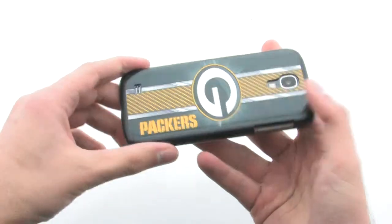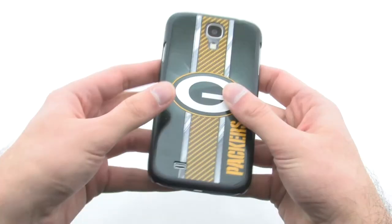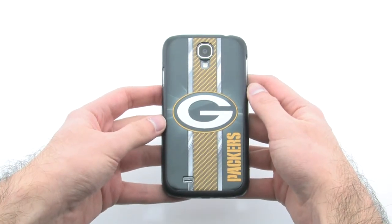The case provides full access to your device, while including a custom NFL logo on the back. The NFL football snap-on cover for the Samsung Galaxy S4.